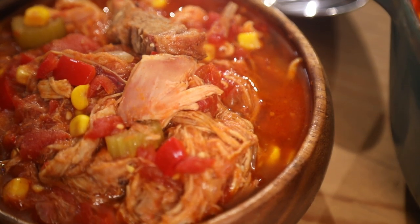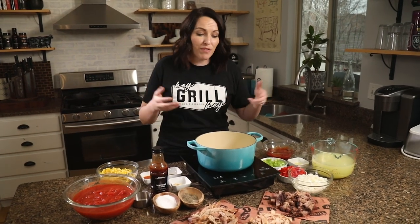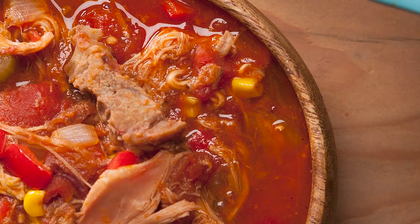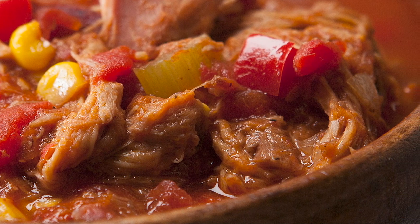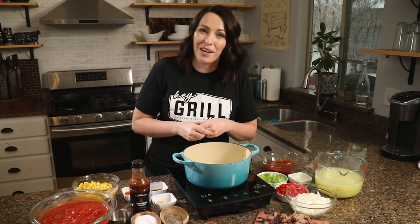Today I'm showing you how to make my easy recipe for Brunswick stew. Brunswick stew is like if barbecue and stew had a comfort food baby — it's hearty, it's delicious, and it's the perfect way to use up all those barbecue leftovers. This recipe will serve about eight people and you'll need about an hour and 15 minutes total: 15 minutes of prep and an hour to cook. This is one of those rare recipes where I'm not cooking outside on the grill, but a lot of the ingredients have already been prepped on the smoker.